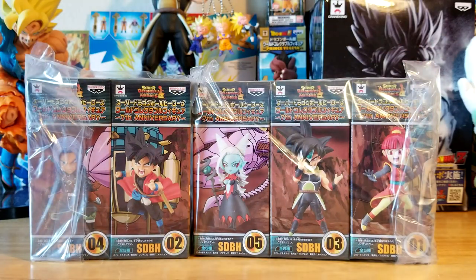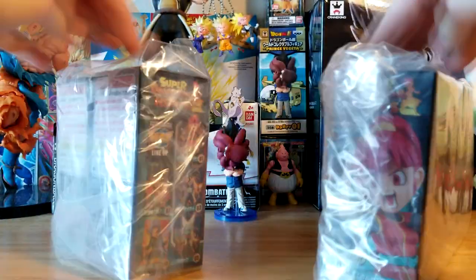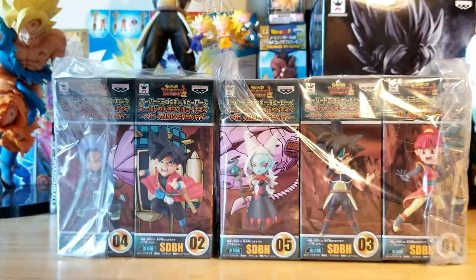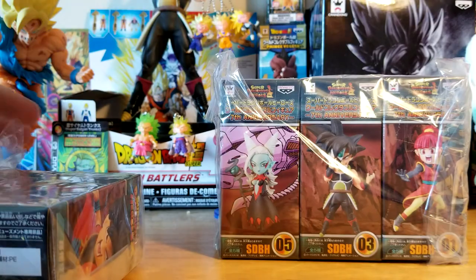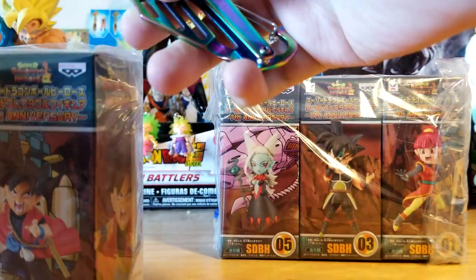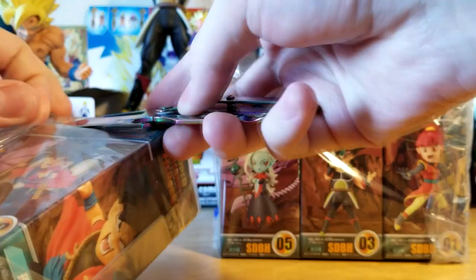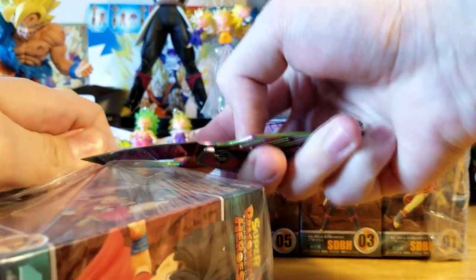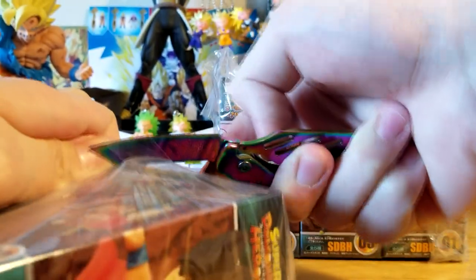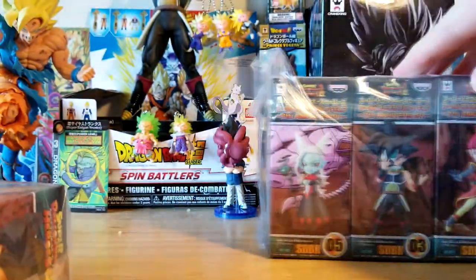You can probably tell already that these are Dragon Ball Heroes. Let me start opening these up as I'm talking. We'll look at all of the boxes and go a little quickly since we got a bunch to cover. This is the first volume of the Super Dragon Ball Heroes World Collectible Figure collection. These are pretty cool.